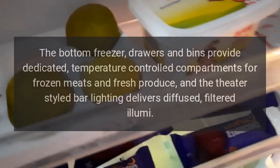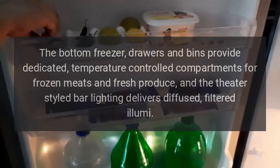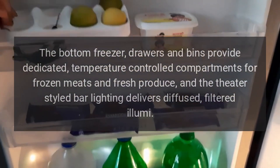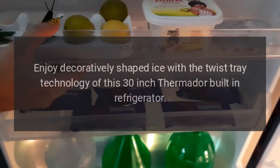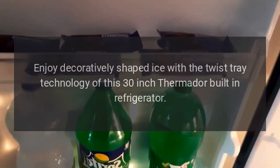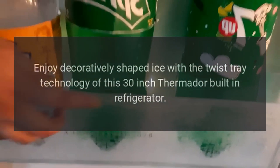The bottom freezer drawers and bins provide dedicated, temperature-controlled compartments for frozen meats and fresh produce, and the theater-styled bar lighting delivers diffused, filtered Illuma. Enjoy decoratively shaped ice with the twist tray technology of this 30-inch Thermador built-in refrigerator.